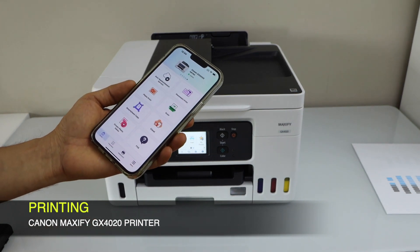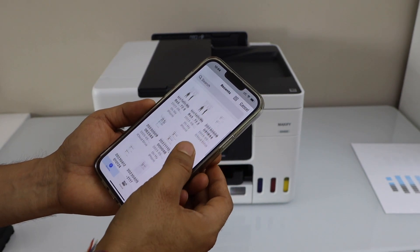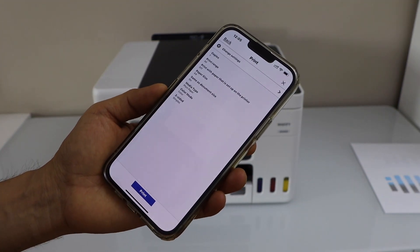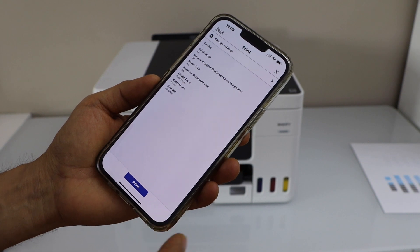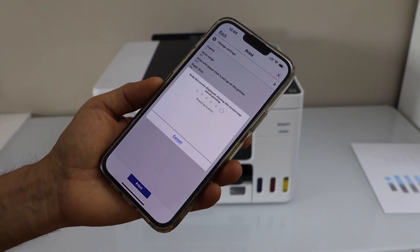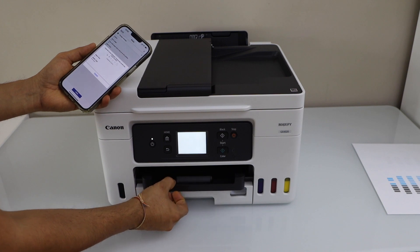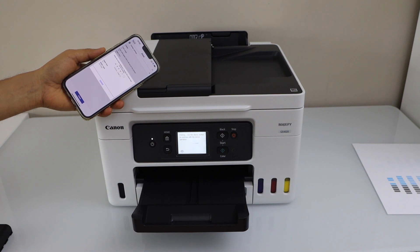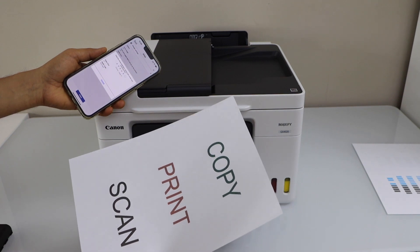For example, to print, I'm just going to open any document. You can print anything you have, like any document or photo. Click next — it's a one-page document. If you want to make any changes you can do that. You can also do two-sided printing, then click on the print button. Let's see the print speed — the paper output tray is here, so just slide it out. The print result is good.